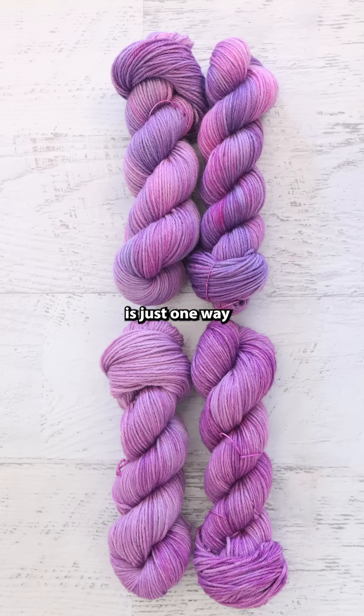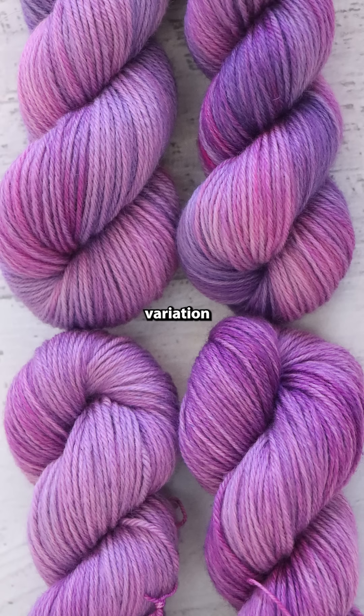Dyeing layered tonals like this is just one way I like to add a little bit of subtle variation into my hand-dyed colorways. Results can sometimes be more extreme than this one I'm showing here, but sometimes it's fun to show these effects when they're still pretty subtle. We'll see you next time.